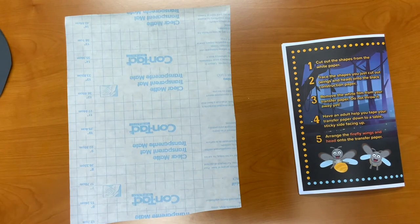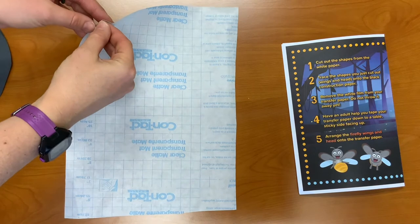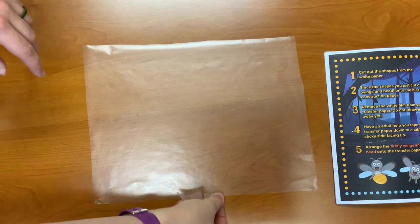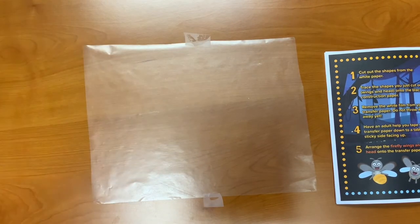Step three: remove the white film from your transfer paper, but do not throw it away just yet. Step four: have an adult help you tape your transfer paper down to a table. You want the sticky side facing up.